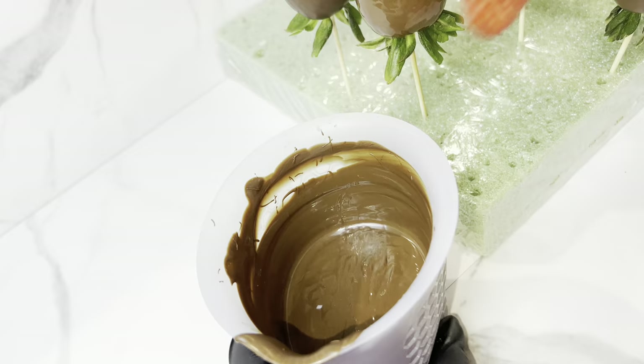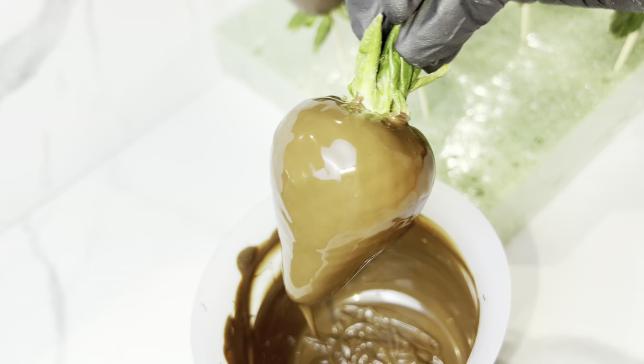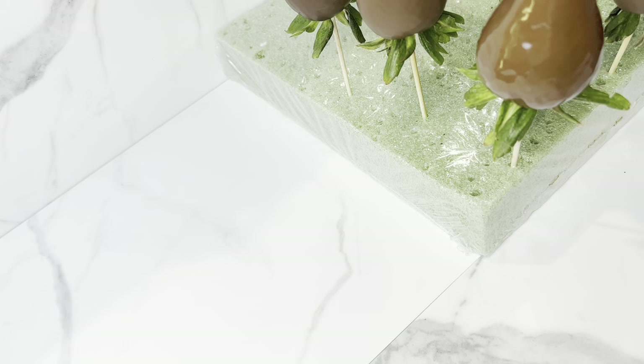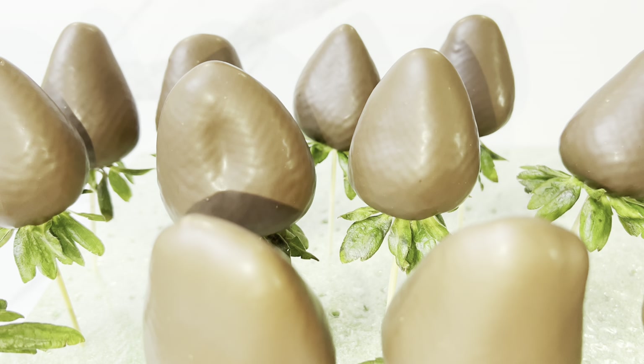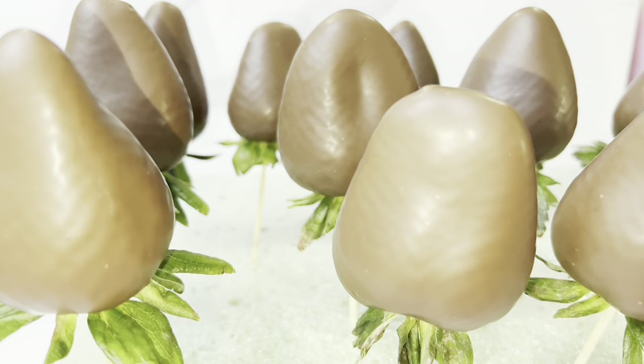Comment down below if you're team milk chocolate or team white chocolate — because I am definitely a million percent milk chocolate. Nothing is better than milk chocolate. This is what the berries look like after they are completely dipped and they already look so good.